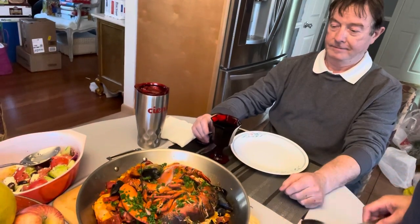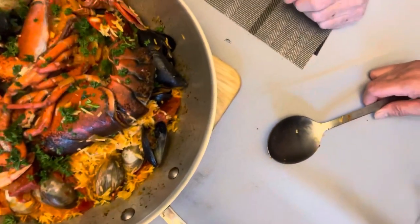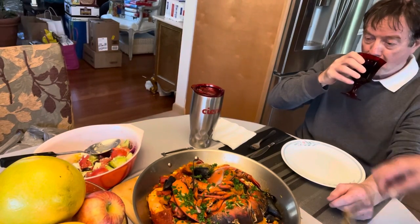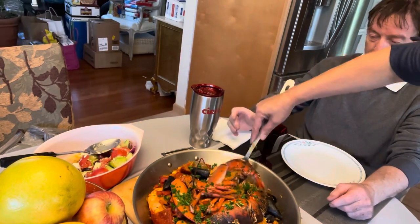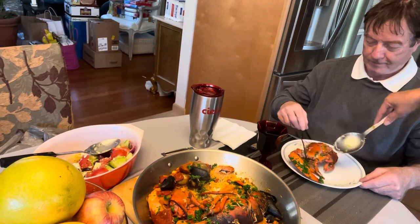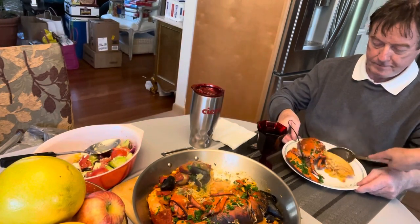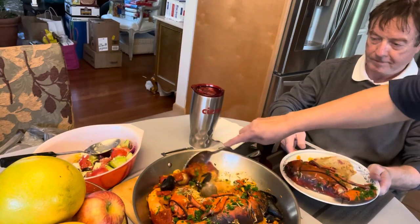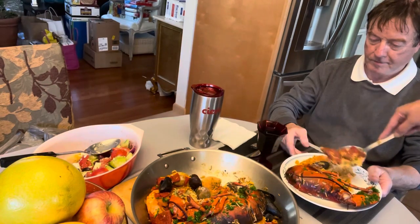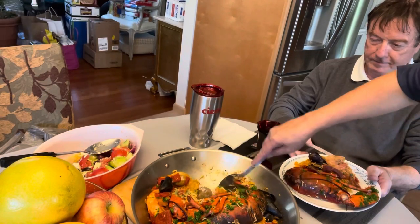Voilà! See that? Yummy yummy! First I'm gonna serve you the lobster, then I'm gonna serve you some rice. Is that rice enough? How lucky, Papa Love!